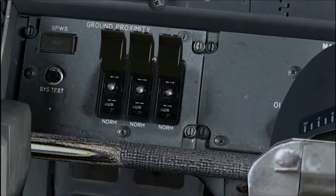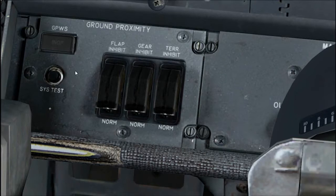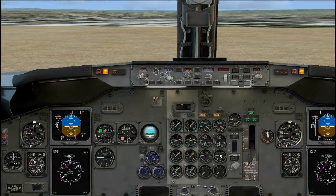Ground proximity panel, check. Flap gear inhibit switch, as installed, guards closed. Verify an operative light is extinguished. Hydraulic quantity indicators, as installed, above refill. Landing gear panel, set. Lever down. Verify green lights illuminated and all other lights extinguished. Anti-skid switch, guard closed. Auto brake select switch, RTO. Verify the sun light is extinguished.